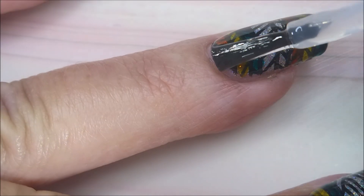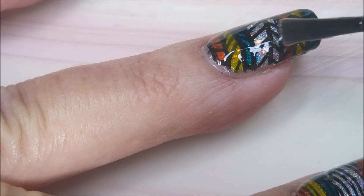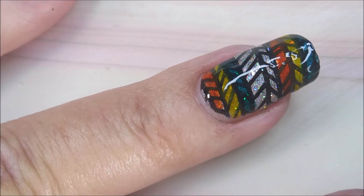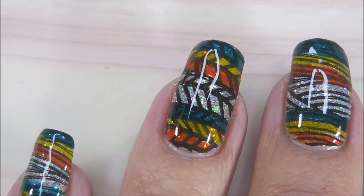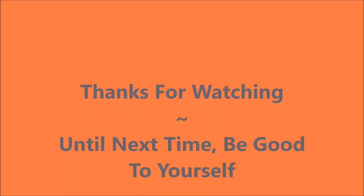Oh, I love this — I really enjoyed this manicure, I hope you did too! Leave me a comment down below and let me know what you think about this one. As always I love hearing from you and hearing what you think. Here is my swatch photo. That is it for me today — I want to thank you for watching, and until next time, be good to yourself.